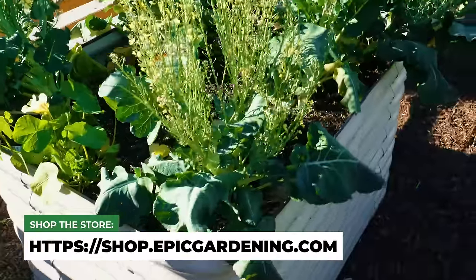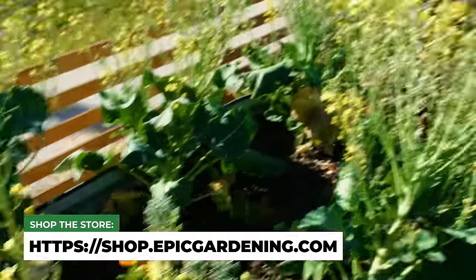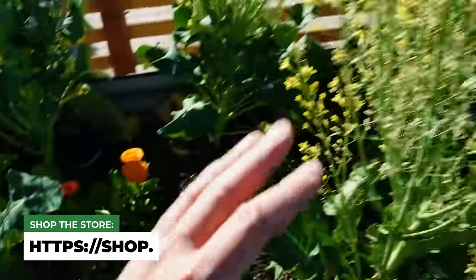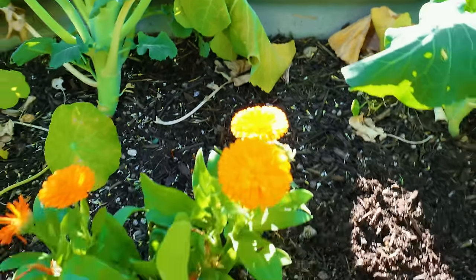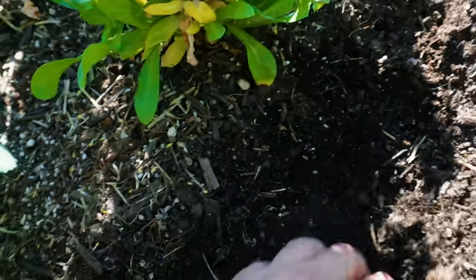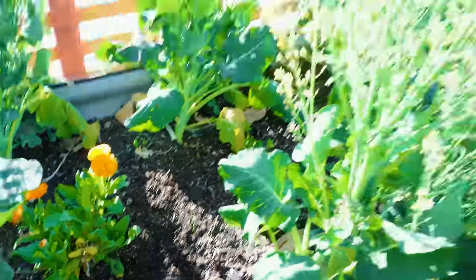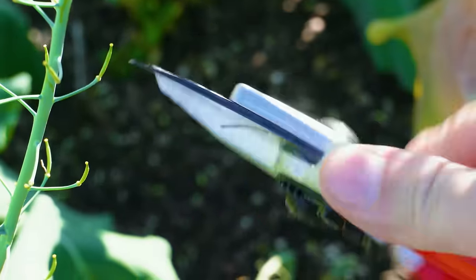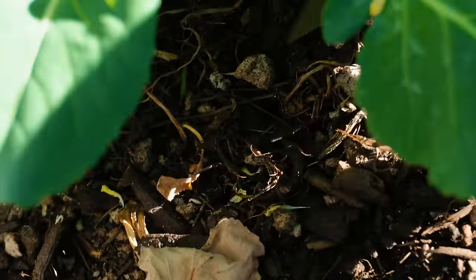This broccoli here has flowered quite a bit. The bees are loving it, but it's time to get it out and composted down. You'll notice there's been a significant amount of soil drop — usually when you see that, especially if you've filled it up a couple of times, you're probably dealing with some sort of grub situation eating the matter and bringing it down. Today I'm using the Felco IIs, probably the most classic pruner of all time. Coming in right down at the base — nice chop — and we got a broccoli down.